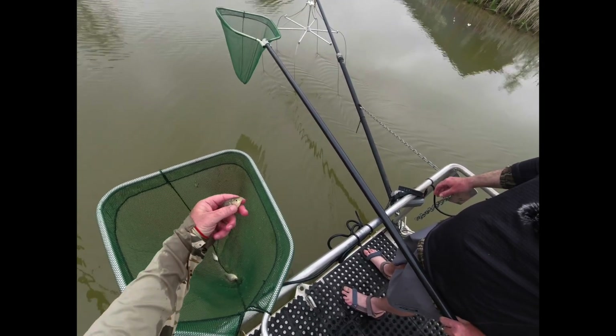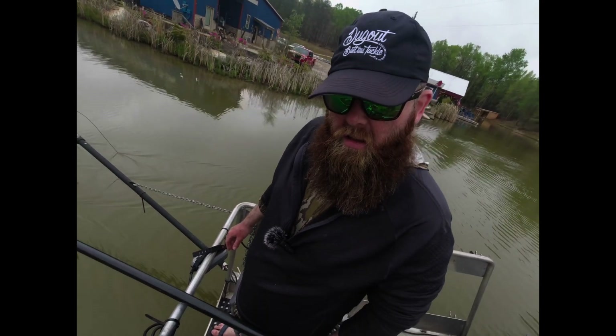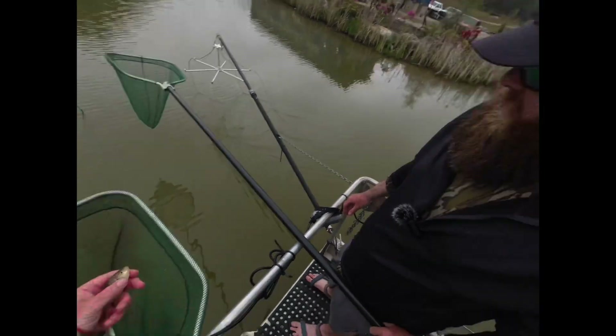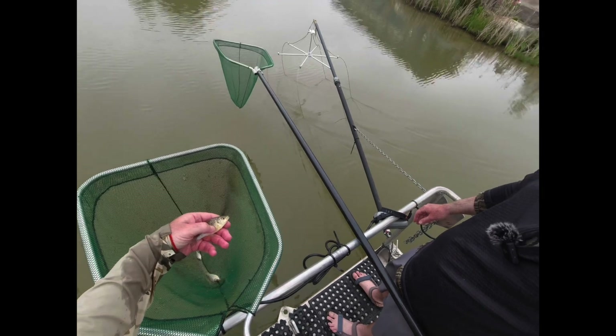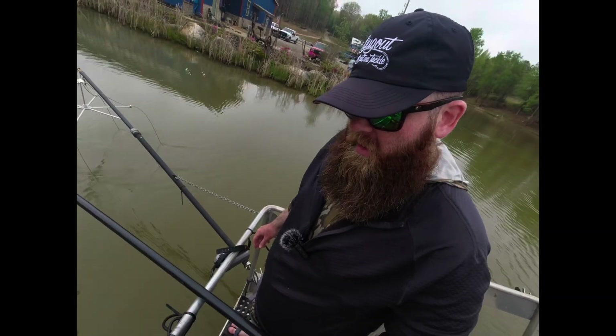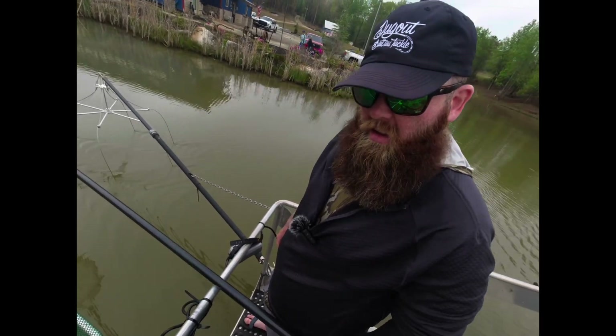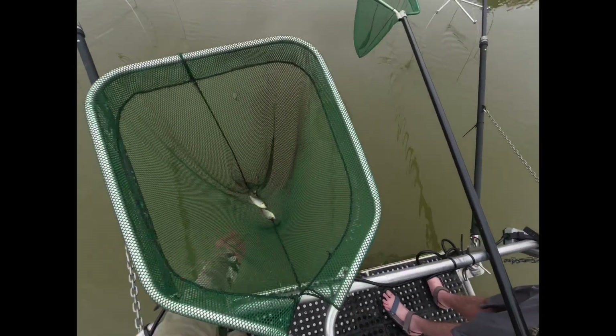The red ear has pharyngeal teeth back there and it can crack freshwater mussels. Those mussels are the host of parasites on the fish. It's also the only sunfish that can take advantage of that protein source off the bottom. Without them, there's a whole host of snails that can't be transferred to bass protein without those fish in there. That's why we stock them.